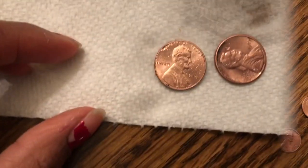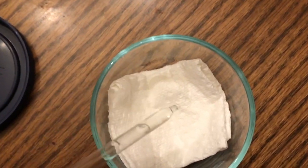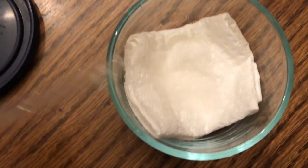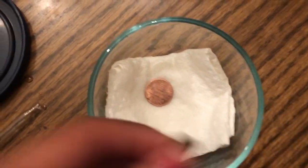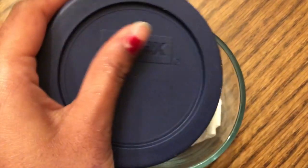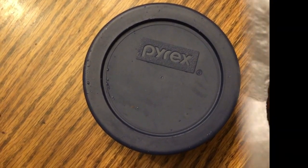I've taken our paper towel, folded it, and put it into our empty container. Now I'm going to put a few drops of vinegar on top of the paper towel. Then I'm going to take our two pennies and gently put them on top. Then I'm going to seal it with the lid. The whole purpose of sealing it with the lid is so that the vinegar doesn't dry out. I'll leave it like this for a few hours, then check on it, and then leave it overnight to see what it looks like.